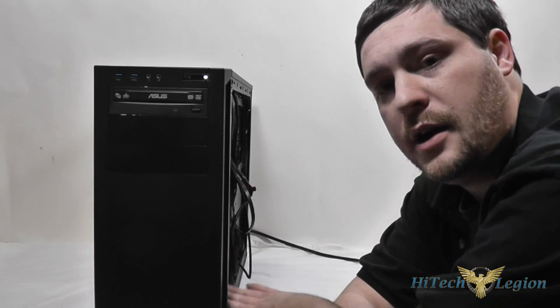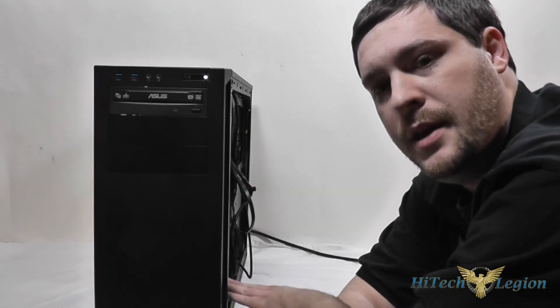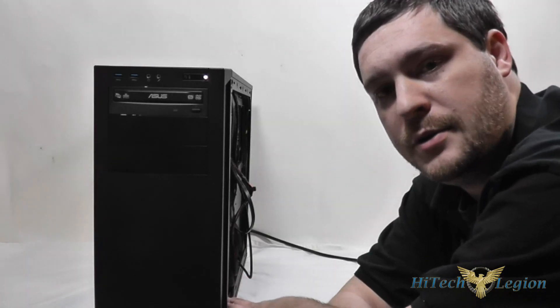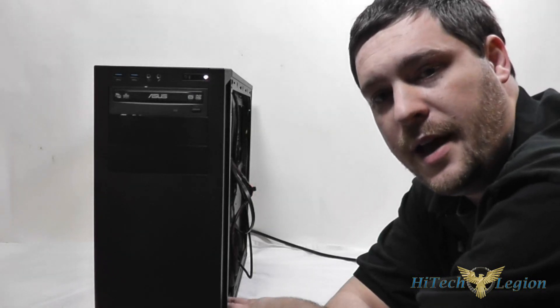If you're not using all the hard drive bays, you can use that space to shove some extra cable in if you need to. Thank you, and I hope you enjoyed this video. Don't forget to check out the full review at HitechLegion.com, and subscribe to our YouTube, Facebook, and Twitter. Take care.